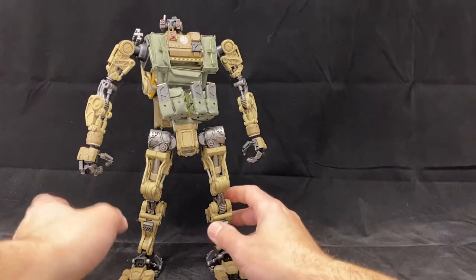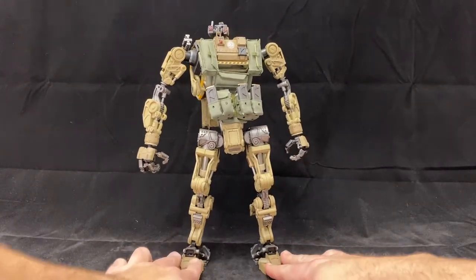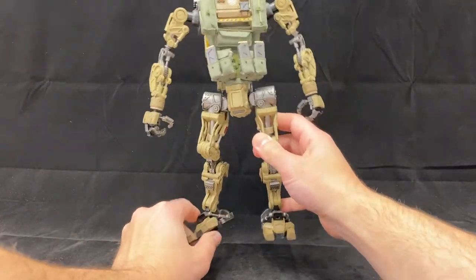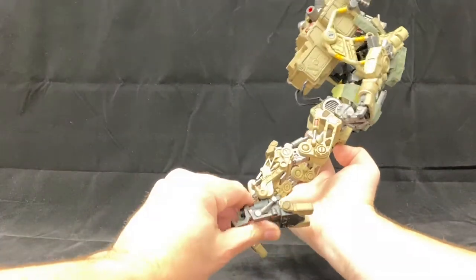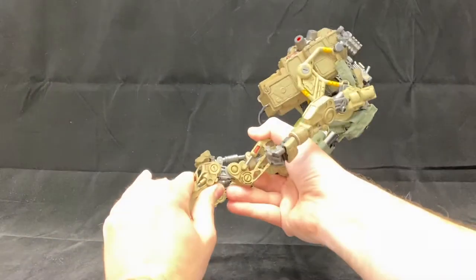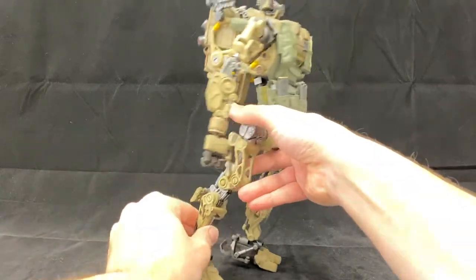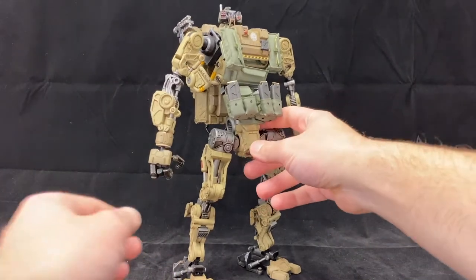I want to look at his articulation before putting gear on him, since we'll likely lose some of it. We have ankle movement, toe movement, another ankle movement with a strong ratchet, a knee, and then a secondary knee with a piston — and a moving flap. That's a lot just from the knee down, which is actually really cool.